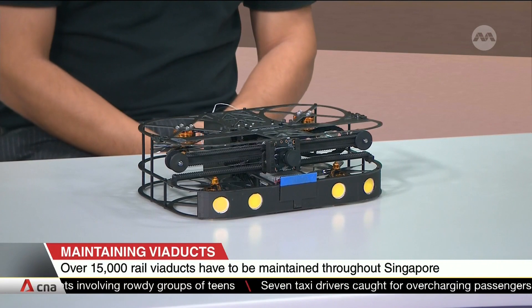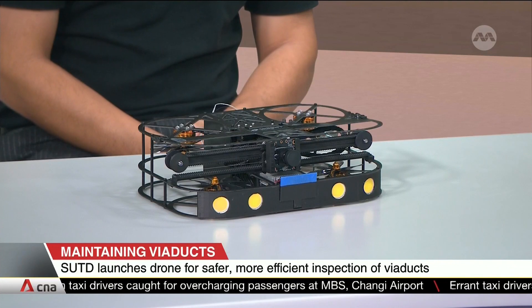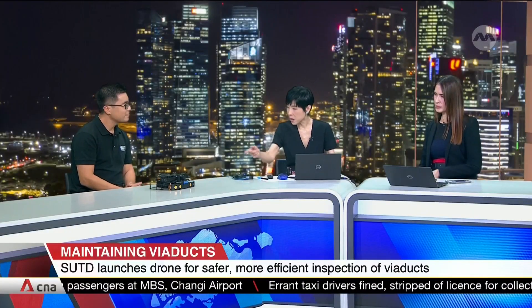I see some little fans there, and that looks like a camera at the front, but I could be wrong. How does this thing actually take pictures? And then how does it measure — what does it measure using what part of that machine?